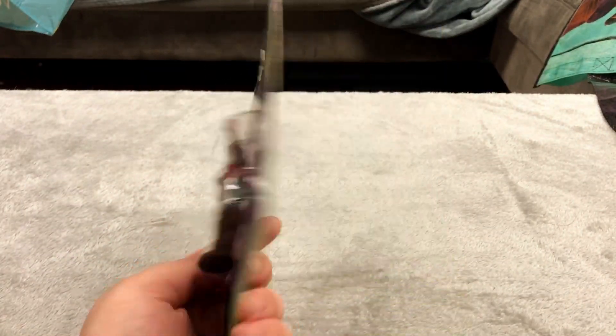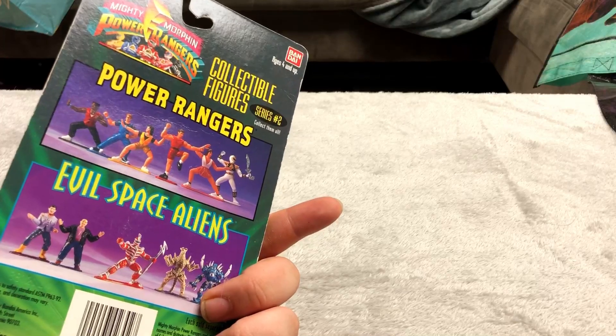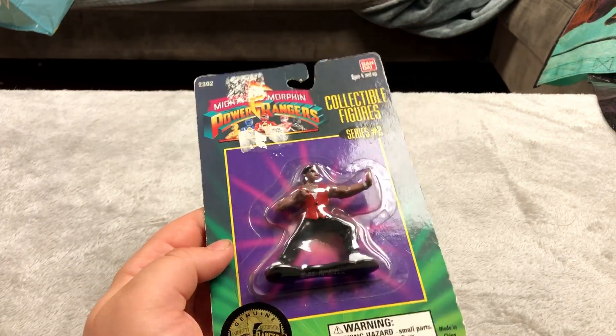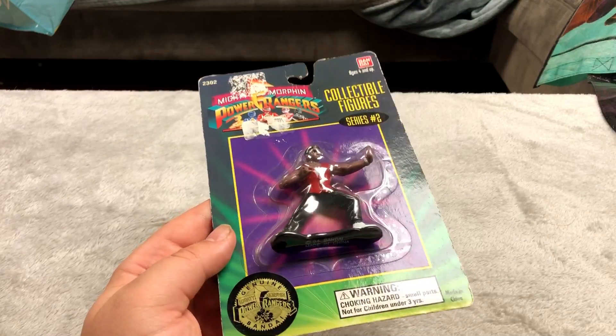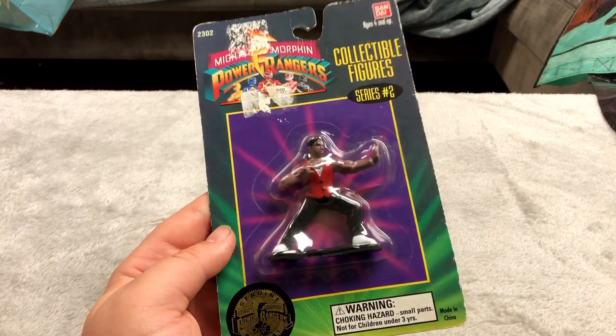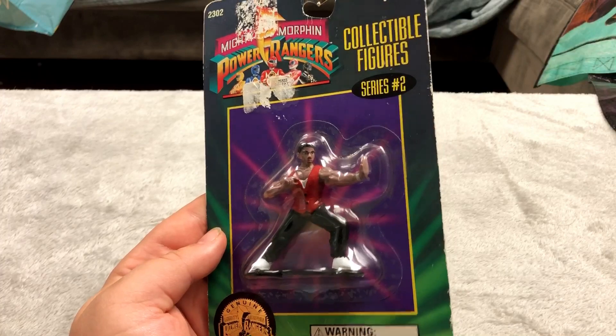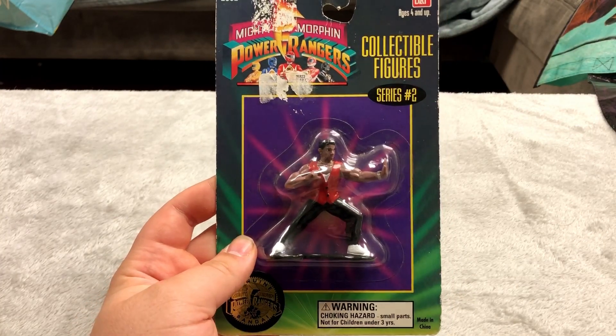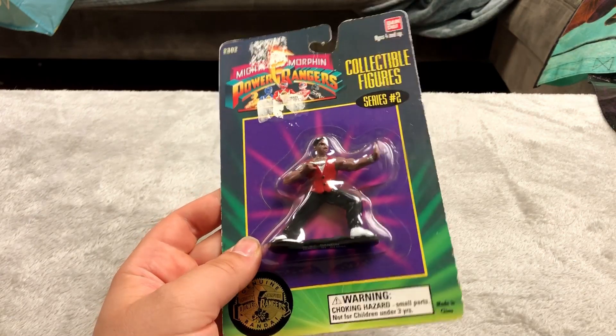Here's something neat — Power Rangers collectible figure series 2. This is the only one I have; it was like five bucks at a thrift store. This is not a bootleg — this is genuine Power Rangers, it says so right there. I did want the whole series but I figured I'd just pick up this one since it looked cool.